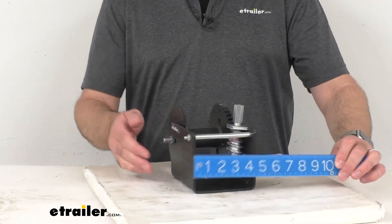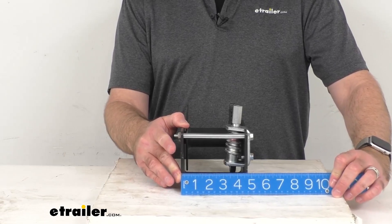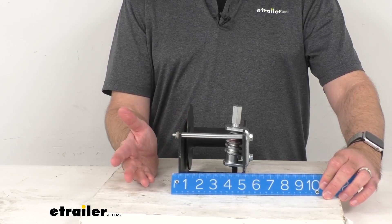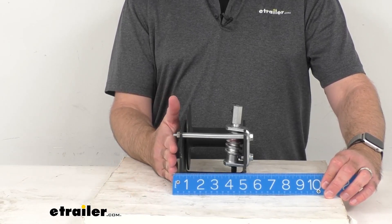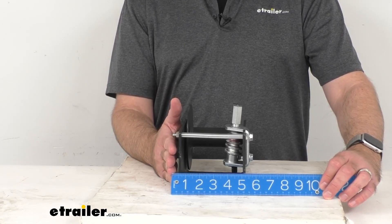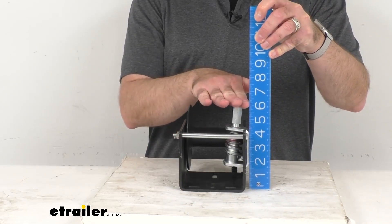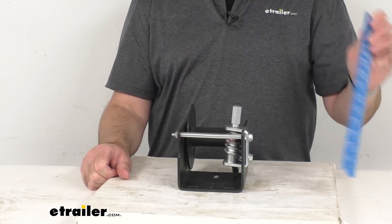Looking at the width — including the hardware and bolts — we're sitting pretty close to six inches wide, give or take. And then the height, at the tallest point where the handle connects, we're sitting right at six inches tall.